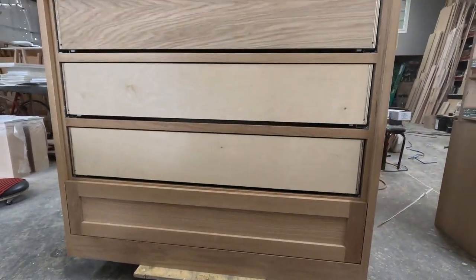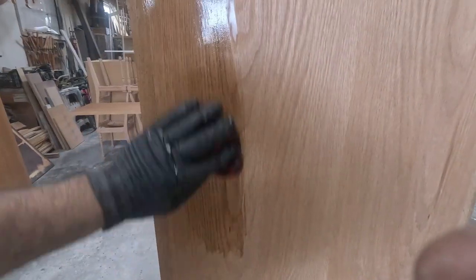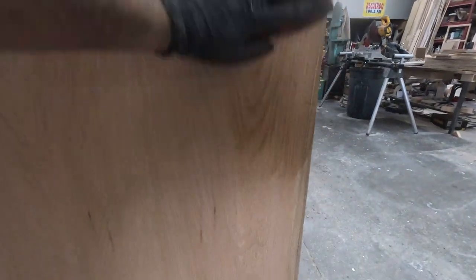Right now I'm putting on a very light stain, and that's pretty much it. That's the full color — it's very easy.